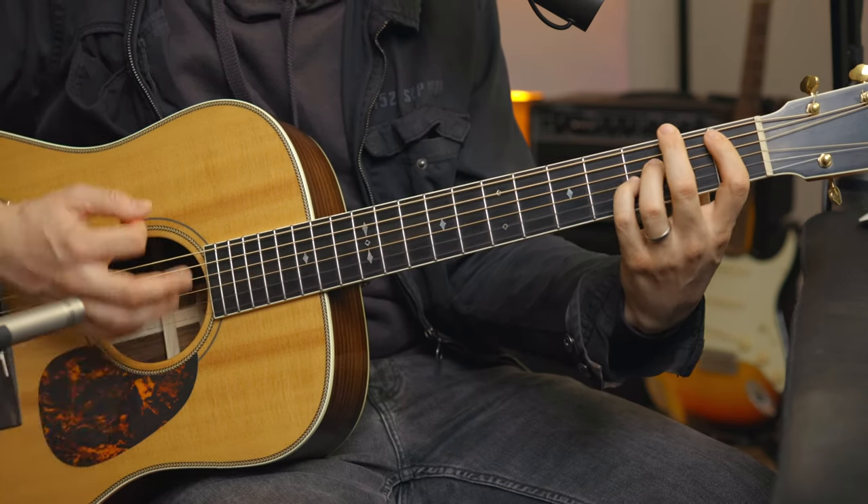I remember learning guitar as a beginner, and this was a concept that when I first tried to do it, it was very difficult for me. So give yourself time if you've never done this. It's a great thing to start implementing into your practice routine, and this is a great song to do that with. I'm muting it that way, and I'm also doing a little palm mute with my right hand — so it's kind of double muted, just to make sure everything's really nice and tight.